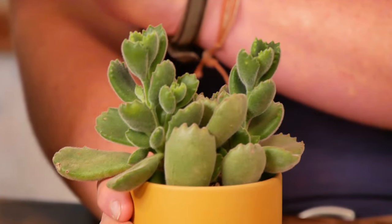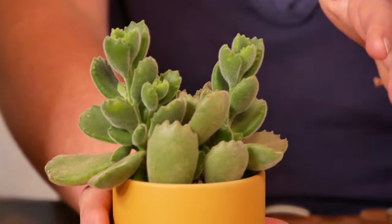The reason it didn't make the top slot here is it's not as forgiving of imperfect watering, just because it's got really chunky leaves, so it's storing a lot of water. A lot of people water too frequently and it'll lose leaves.